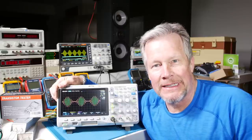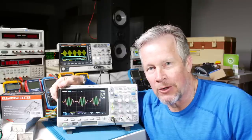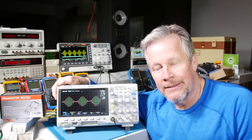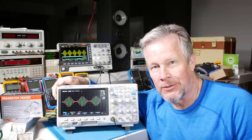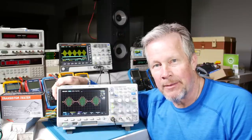Hey guys, Eddie Aujol here with kissanalog.com. If you're still on the fence about buying an oscilloscope because you're not quite sure about some of the specs or parameters, or which scope to get, I want to see if I can help solve or answer some of those questions today.